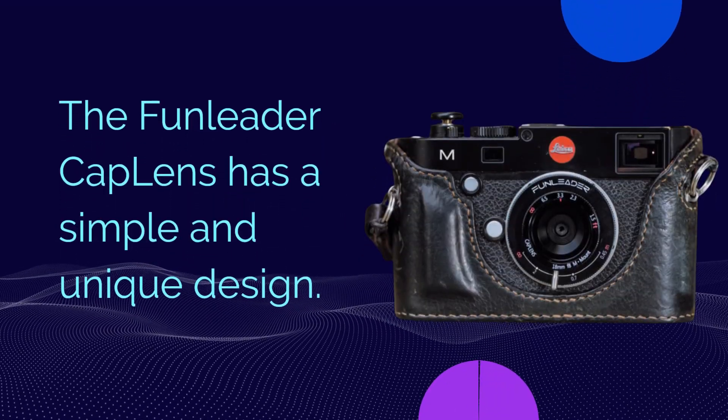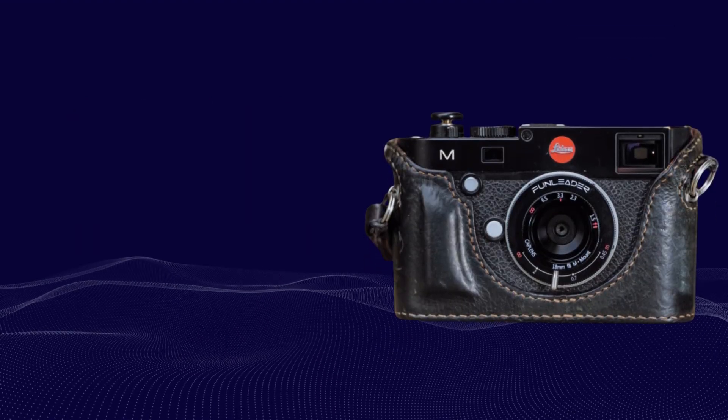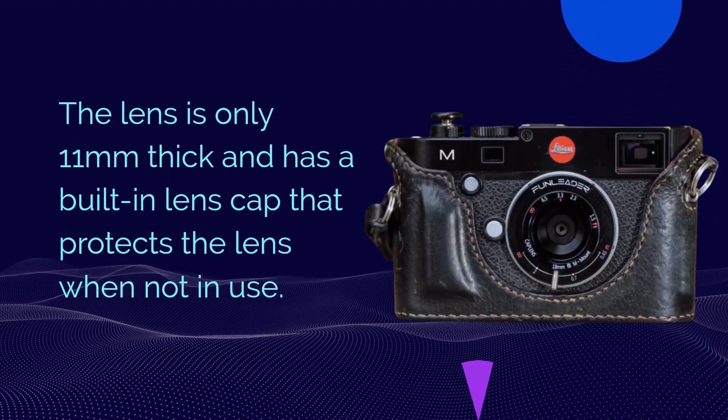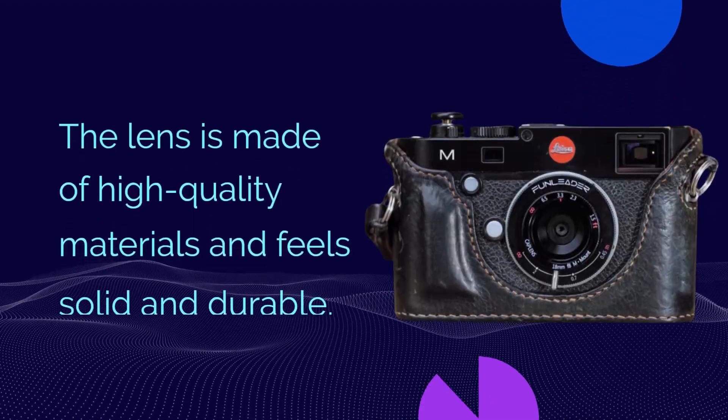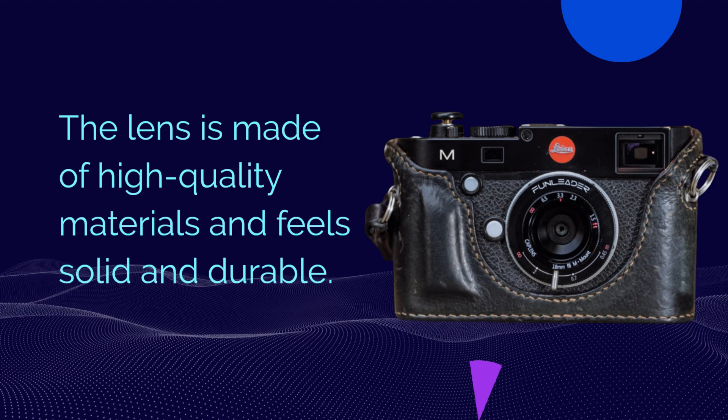The Fun Leader Cap Lens has a simple and unique design. The lens is only 11mm thick and has a built-in lens cap that protects the lens when not in use. The lens is made of high-quality materials and feels solid and durable.